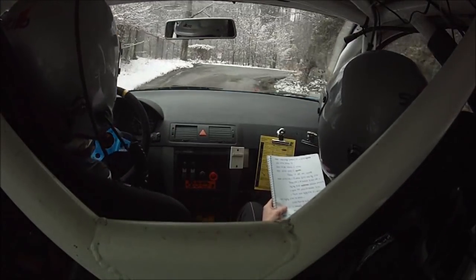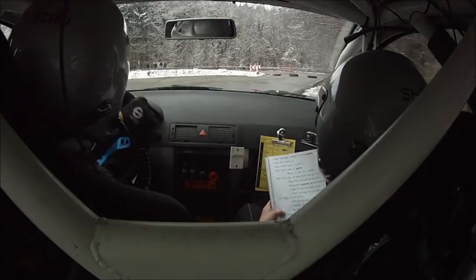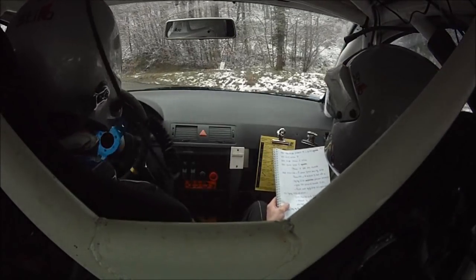Égale droite 33, tout de suite. Gauche 33, cuvette pas à corde. Gauche 33, cuvette pas à corde. Égale arrière droite large. Arrière droite large.